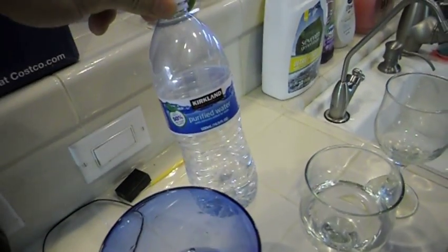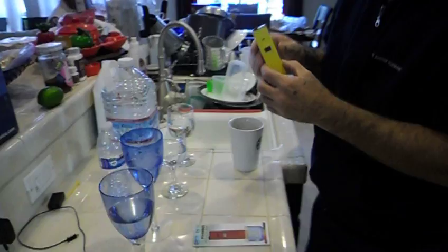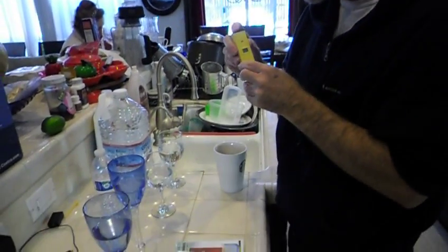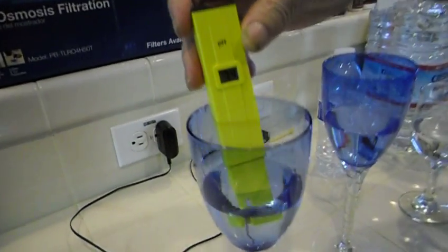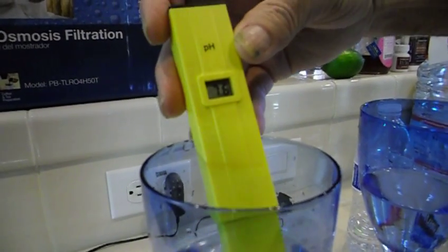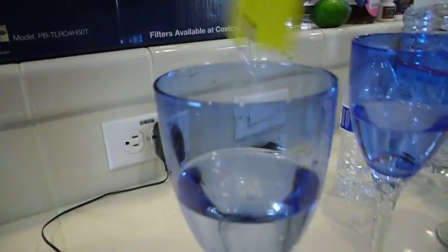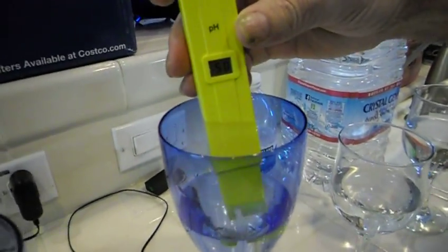Kirkland water. Now here's the Crystal Geyser water. And this is our meter. I'm going to turn it on here. This is the tap water. Look at this — we've got 7.5.